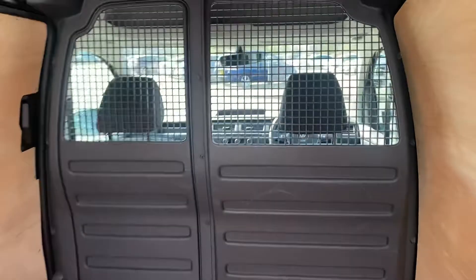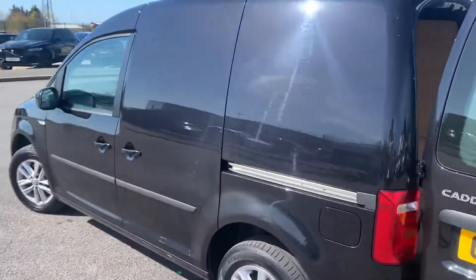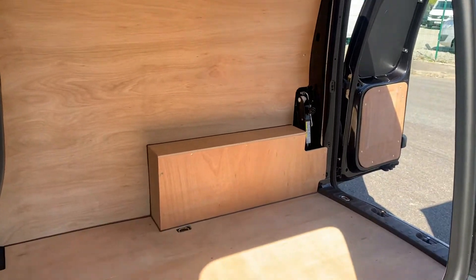You do also have the half-solid, half-mesh bulkhead which you can see just here, so you can see inside your loading area from the driver's cabin. As we come round to the passenger side, you can see you do have a side sliding loading door, and if you open that up you get a better view of how much space you actually have in the back.